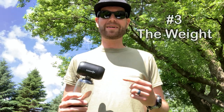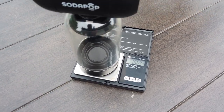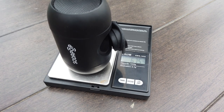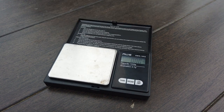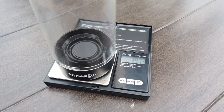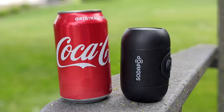Number three: the weight. The speaker and the included bottle comes in at 10.64 ounces — 6.67 ounces for the speaker alone and 3.97 ounces for the bottle. The fourth thing I really enjoy about this speaker is the size. This thing is pretty small, especially for the sound that it delivers. It is much smaller than the can of soda that it's next to in this picture.